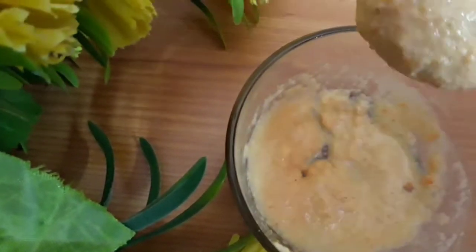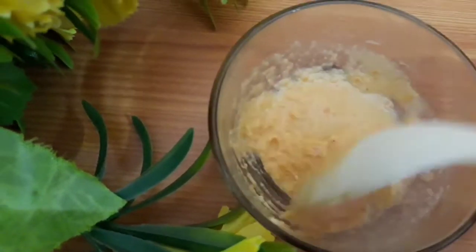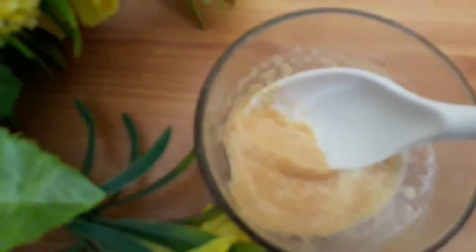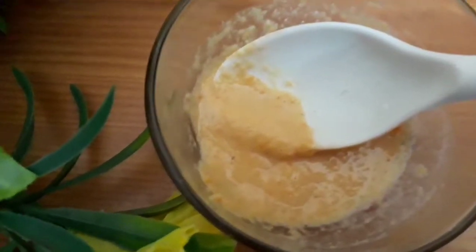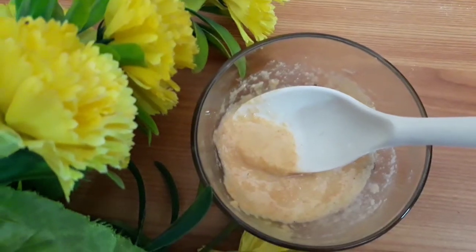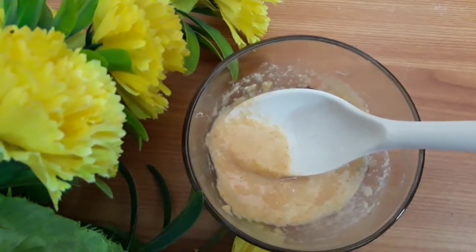Once all the contents are mixed thoroughly, the consistency will be like this as you're able to see. Just apply it and leave it for five to ten minutes, then rub it in circular motion with wet fingertips. Continue this for at least one week and let me know the results in the comment section. Do not forget to moisturize soon after you clean your face after scrubbing. Thank you for watching.